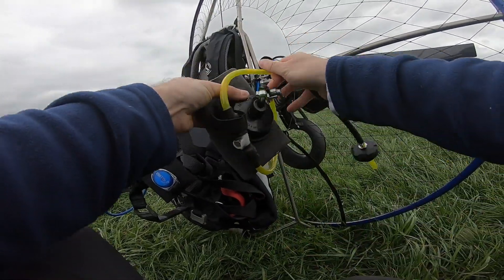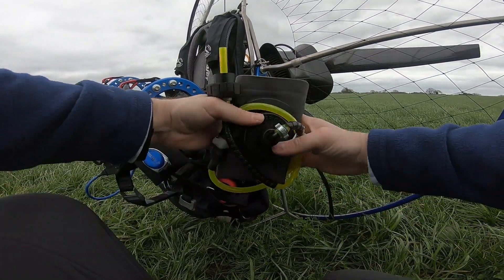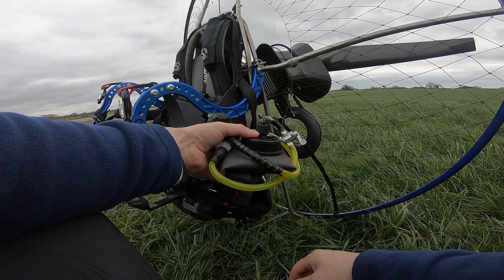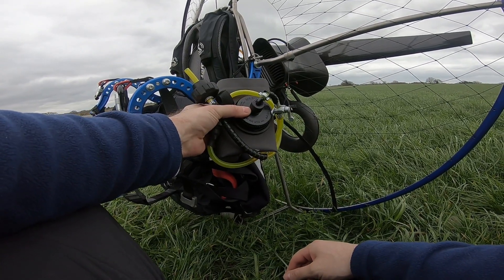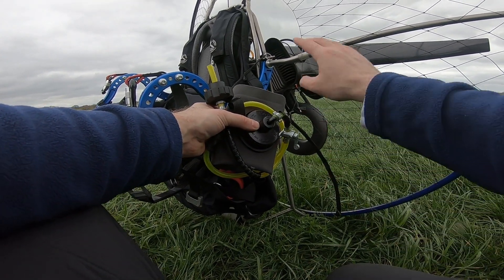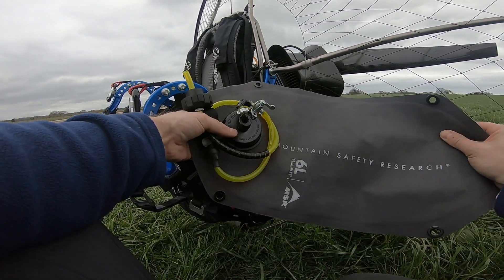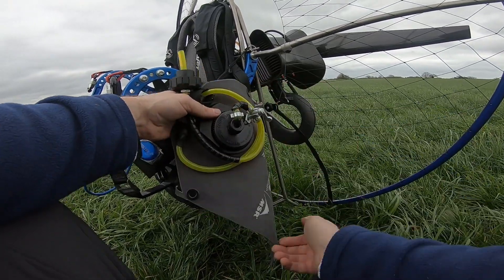It doesn't weigh a lot and doesn't take up much space. There's the fuel bladder all folded up with everything in it that I would need to add six litres, or an hour and a half's extra duration, to the current two and a bit hours duration that I'm already getting with reserve on this machine, which is a Mostar. I'll make another little insert video in my workshop to give you all the ins and outs.